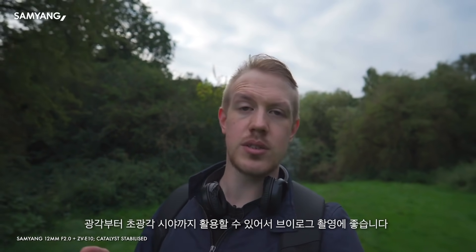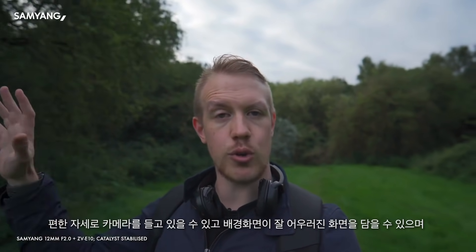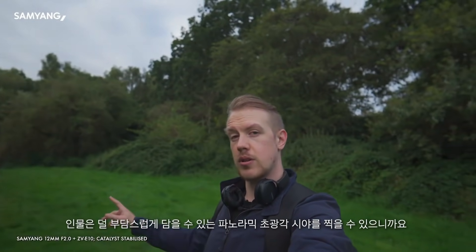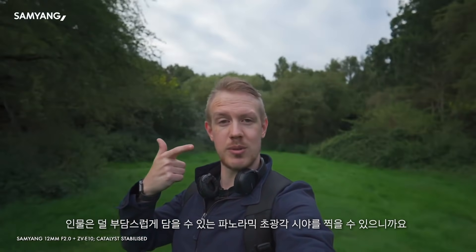And that's great for vlogging because you can hold the camera quite comfortably like this and still get a good amount of background, or if you want to extend your arm or use a grip extension, you can get some real panoramic wide views with lots of your beautiful background and less of your sub-optimal subject.